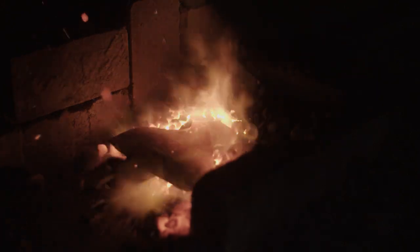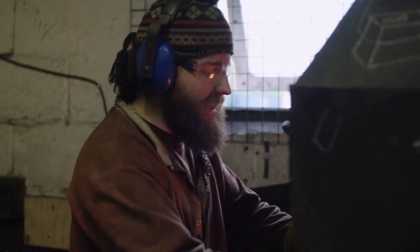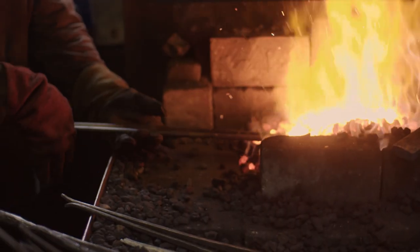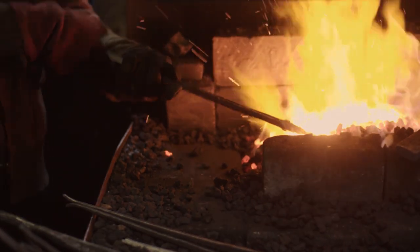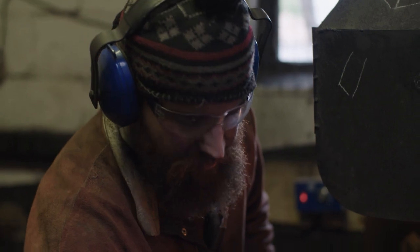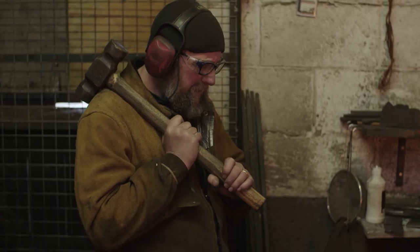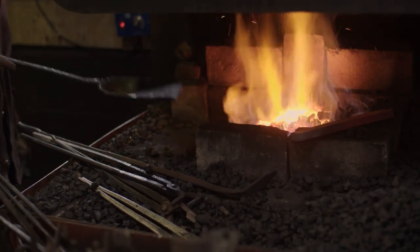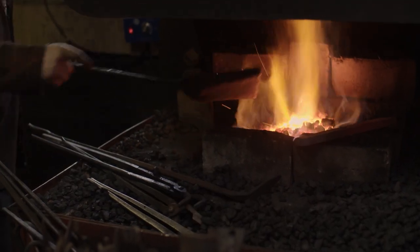I'm currently working on an English carpenter's axe. This style of English carpenter's axe started to appear in about the 17th century, and it's the same pattern as what was widely exported to America from England pre-Revolution. Quite a lot of this style of axe does turn up archaeologically in the States because they were sent out there by the barrel.